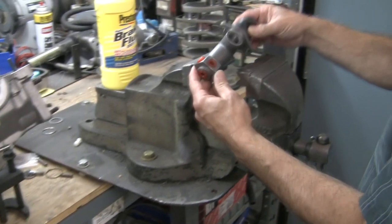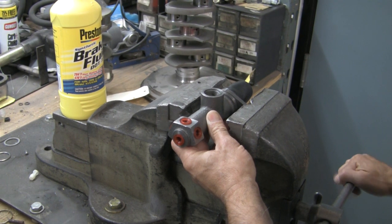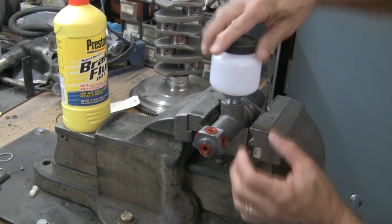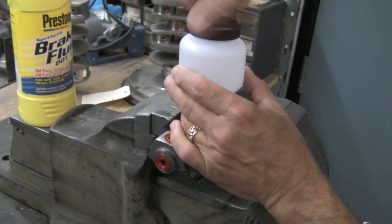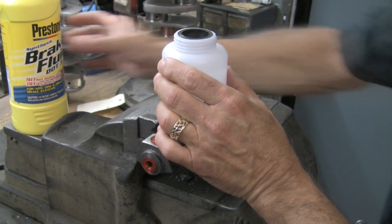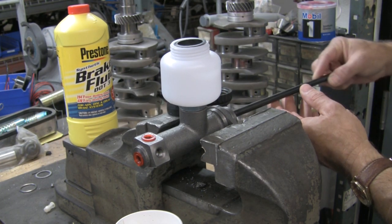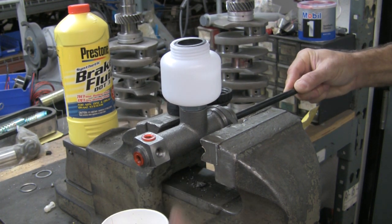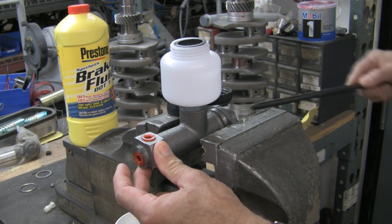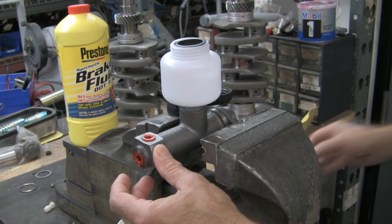Whichever master cylinder you choose, if you are installing a new one, it must first be bench bled — you need to get all the air out of the cylinder. You can do it in the car, but it takes forever to get all the air out. The master cylinder will need to be held firmly to bleed; a bench-mounted vise is the best tool for the job. Be sure to mount it level so that the air will leave and the fluid will refill properly during bleeding. Have a catch can ready so that the brake fluid you will be forcing out of the master cylinder goes into the can and not onto the floor. Use new clean DOT-3 brake fluid — remember, brake fluid will remove paint. With the reservoir installed and filled, using an old push rod, push the cylinder the same way your brake pedal pushes when stopping, then cover the holes tightly with your fingers and let the cylinder come back out. Keep pumping until there are no more bubbles in the reservoir, then install the reservoir cap and your master cylinder is ready for installation.